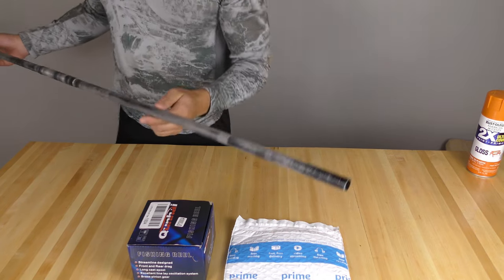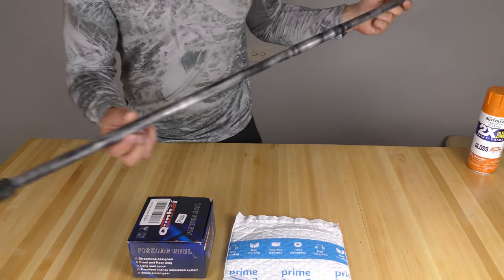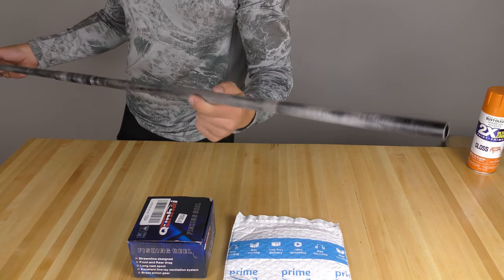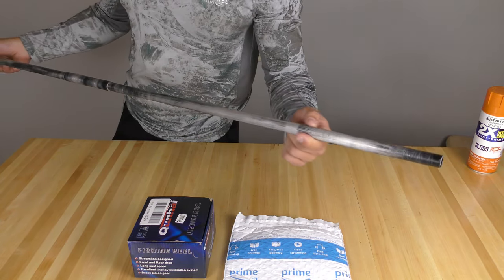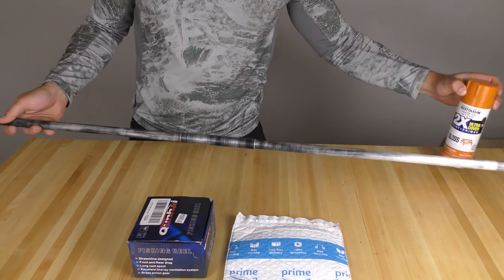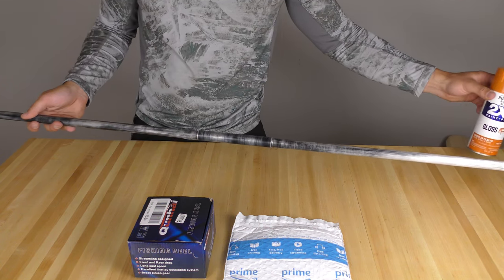So first off, this is the standard blowgun that you can buy from Cold Steel. It did come in a black paint finish, but I scuffed that off so that I can repaint it with this orange right here. I feel like that'll look slick. I like the color orange.